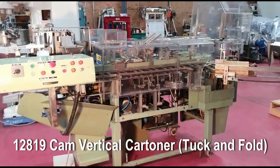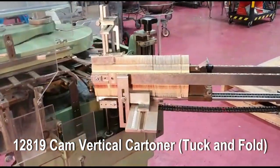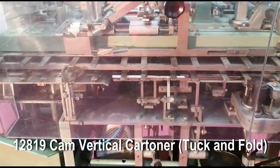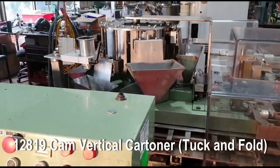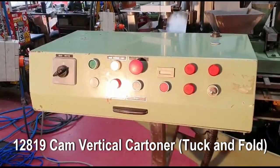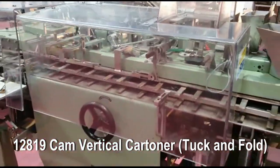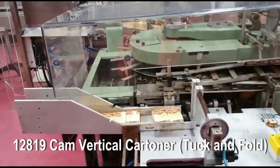Here we have the Cam Cartner. This is the infeed magazine, the pickup point, the embossing station, the bottom closure. There's a leaflet inserter, this is our fill station. We come around 180 degrees and we've got the top closing station and then the discharge station.